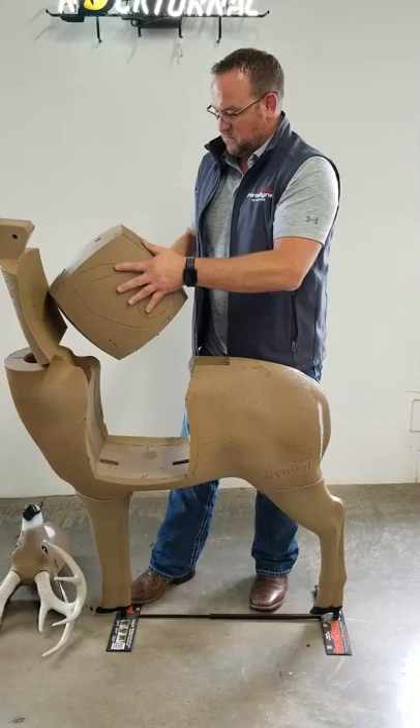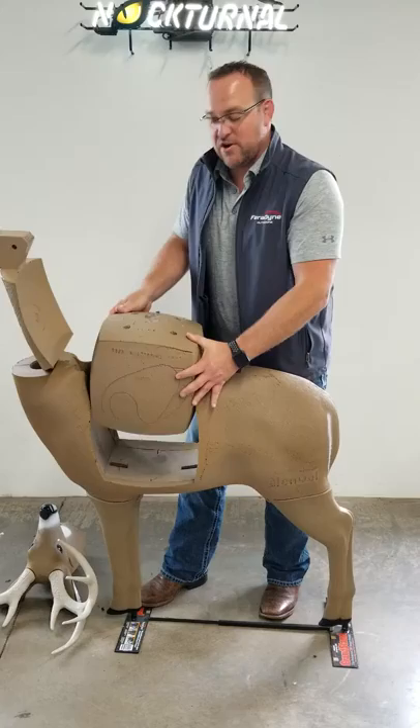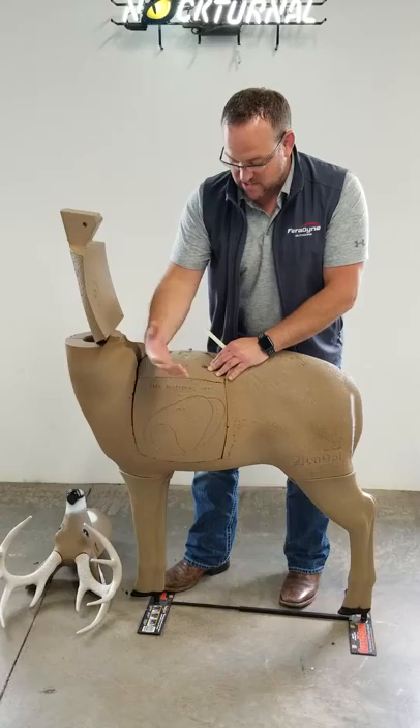Inside this core there's a little baby block target — it's a layered foam block target inside the core. The way the block target is designed, you just want to shoot through the layers. That's one of the beauties of why this target is designed the way it is. You want to be shooting with the layers because it's going to help your target last as long as it possibly can.